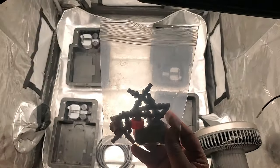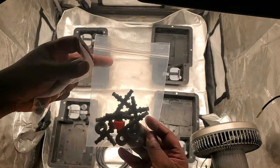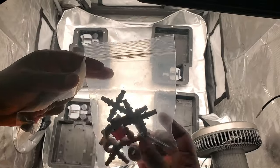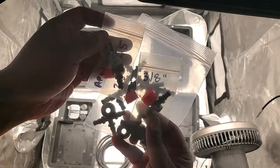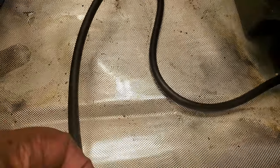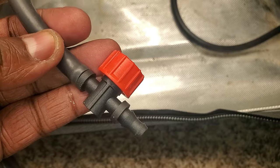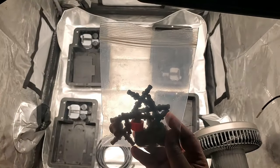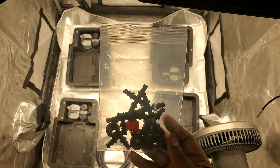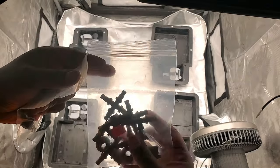This is the parts bag that came with the system. At the beginning of the video I said you should watch till the end because I was going to tell you the additional pieces that you need to buy to complete the system. If you look in the bag you'll see a valve with a red knob on it. This valve is used as a cut-on and cut-off valve for the water coming out of the reservoir, but also at the end of the line so that you can drain your system periodically to ensure that you don't get any blockages. The problem is the system only comes with one, so you need to buy an additional one. On the site they are $6, so it's a small inconvenience. I actually bought two extra just in case one breaks.